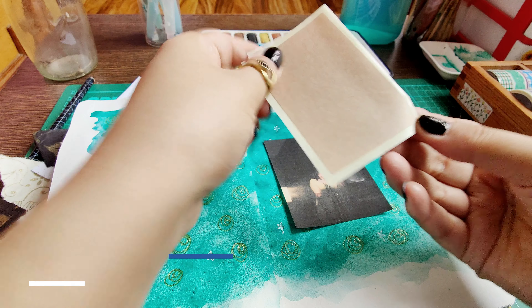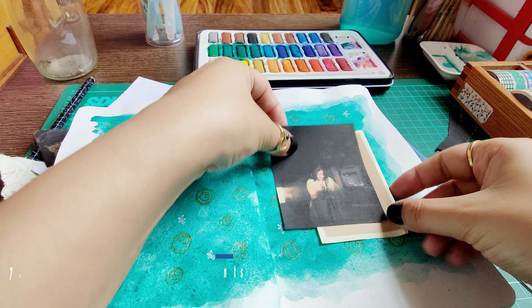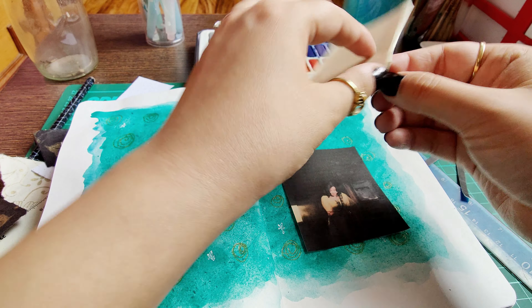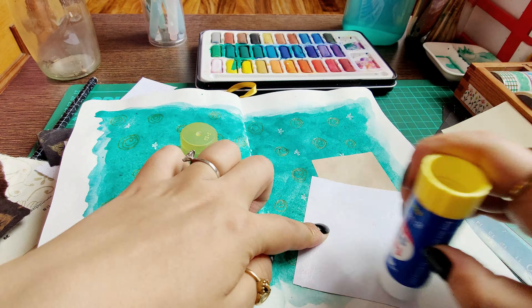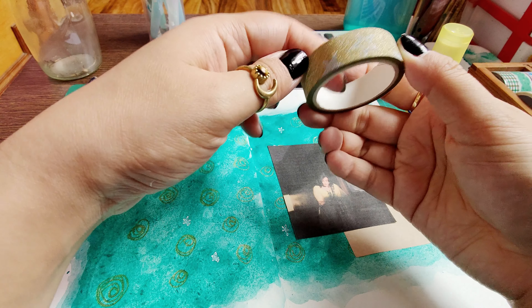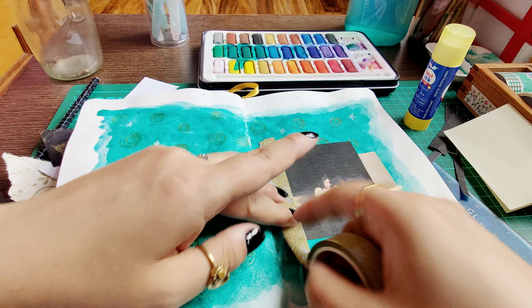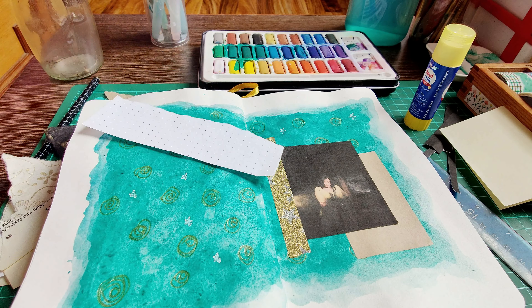Another thing that makes a journal spread stand out is definitely layering. If you feel like your page is looking a little blank, try layering different elements and textures to really give it some dimension. Here I'm also using this gold tape to really accentuate my textures.